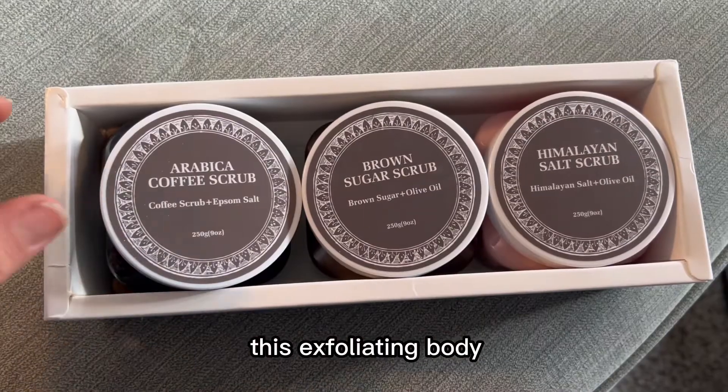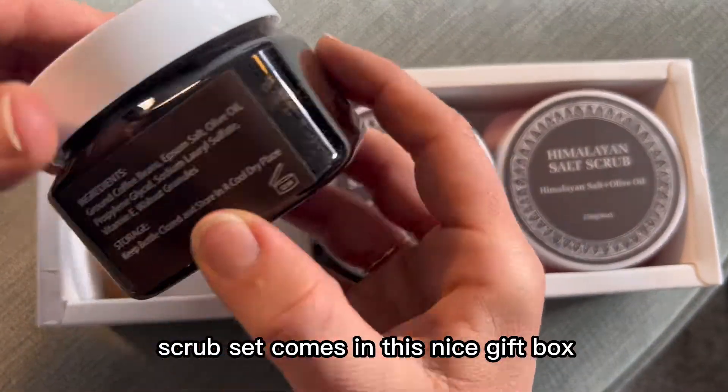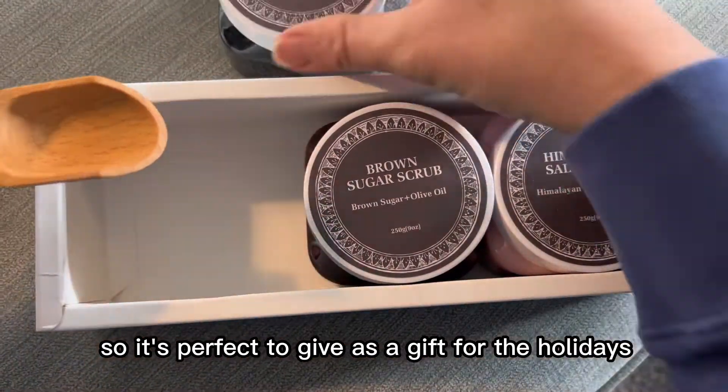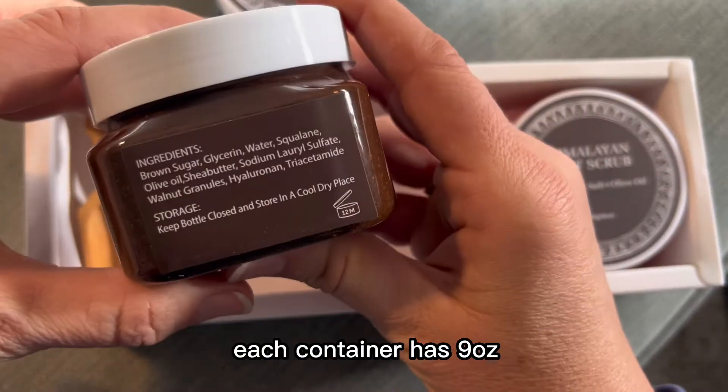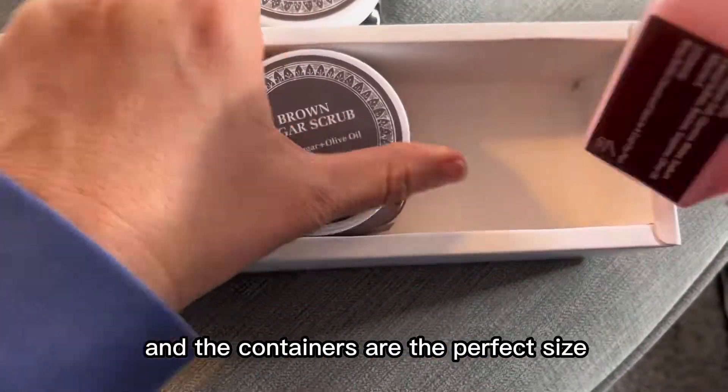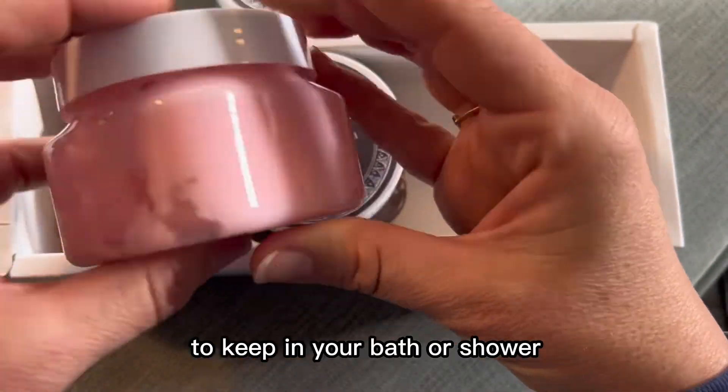This exfoliating body scrub set comes in this nice gift box and it has this really great little wooden spoon, so it's perfect to give as a gift for the holidays. Each container has nine ounces of body scrub inside and the containers are the perfect size to keep in your bath or shower.